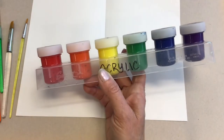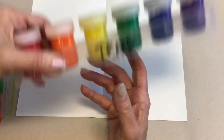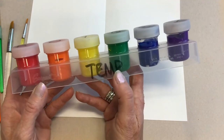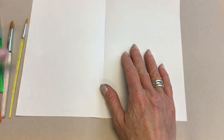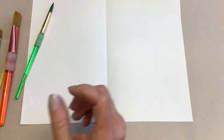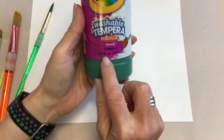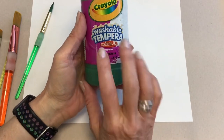Once you get your background painted, we are going to be practicing using tempera. You can use any color you want on here. Have a variety of paintbrushes. So you have your sheet folded in half. Also make sure that if you do by chance get a bottle that says tempera for your canvas, you want acrylic.